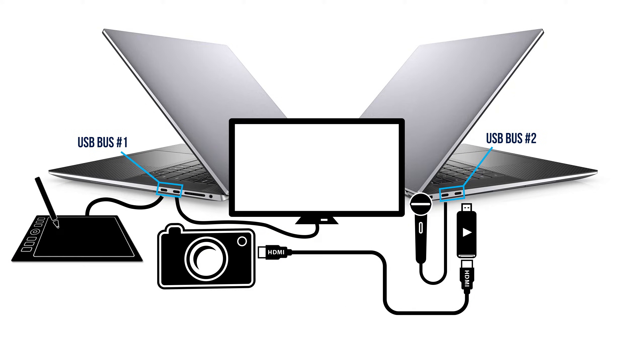You may also experience bandwidth issues with your USB-C/Thunderbolt ports if the bandwidth is exceeded. This happens when you plug too many bandwidth-hungry peripherals into the same USB bus — for example, video capture cards, USB-C hubs, and webcams all consume bandwidth. You may need to rearrange how you plug in these peripherals or unplug anything that is not necessary to save bandwidth.